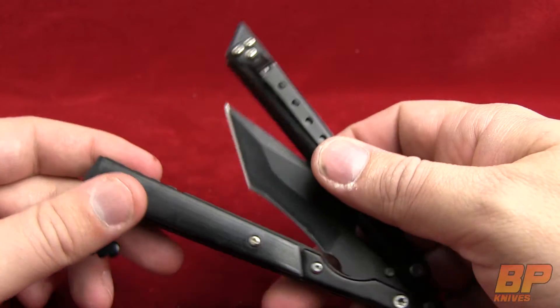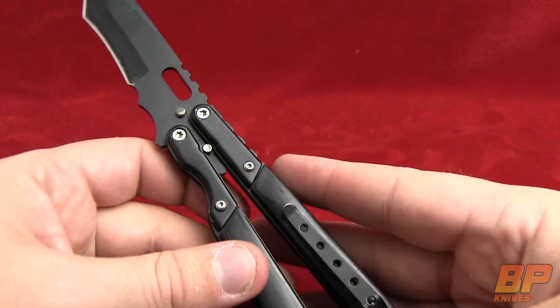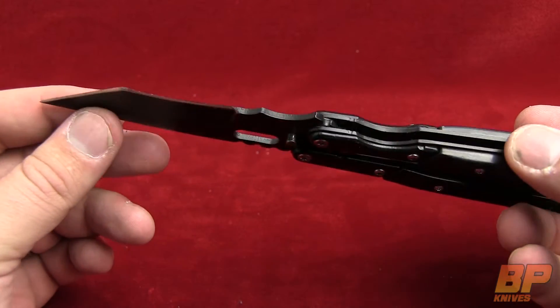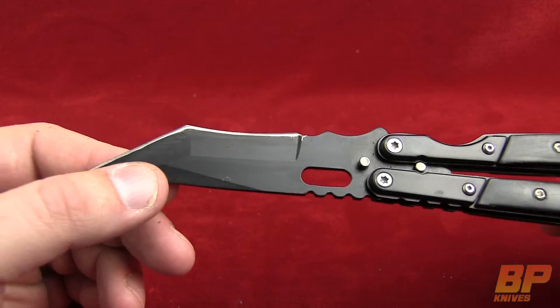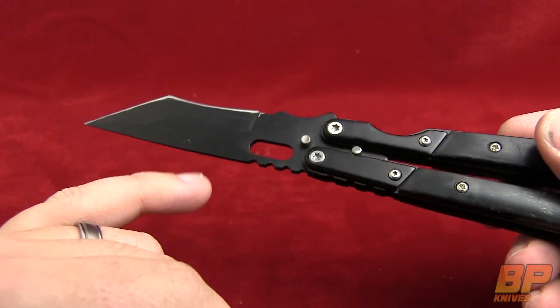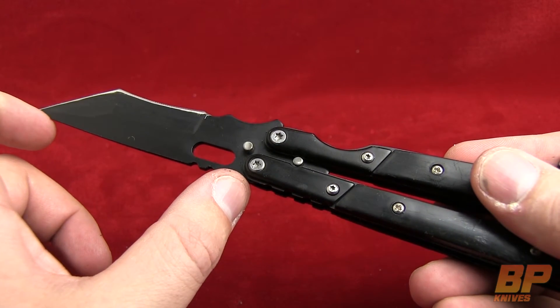It has a pocket clip, and the pocket clip is going to be on the safe end on this one, which is kind of unique with butterflies — you don't see that a whole lot with them. It's a tanto blade, a really unique blade style. The cutting edge is going to be 2.25 inches and the overall blade length, like I said, is going to be 3.5 inches.